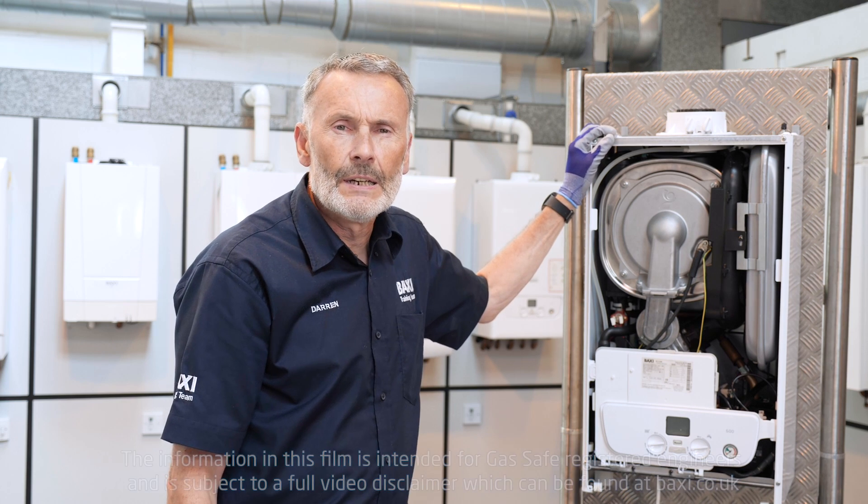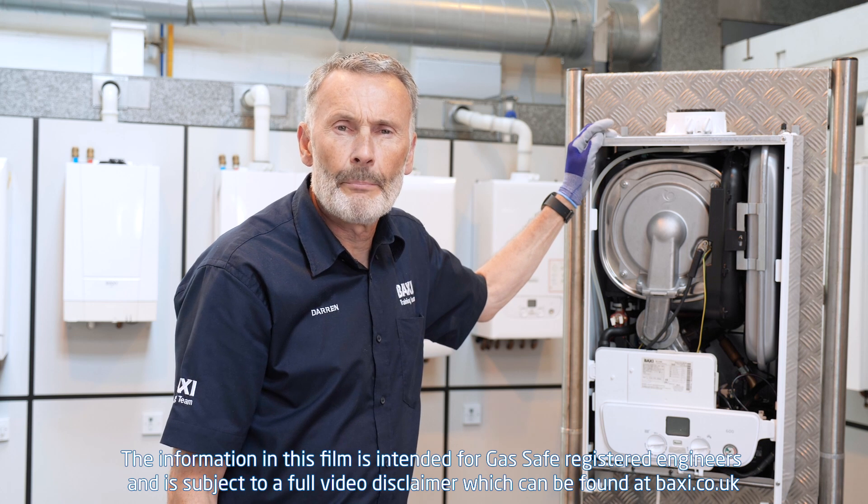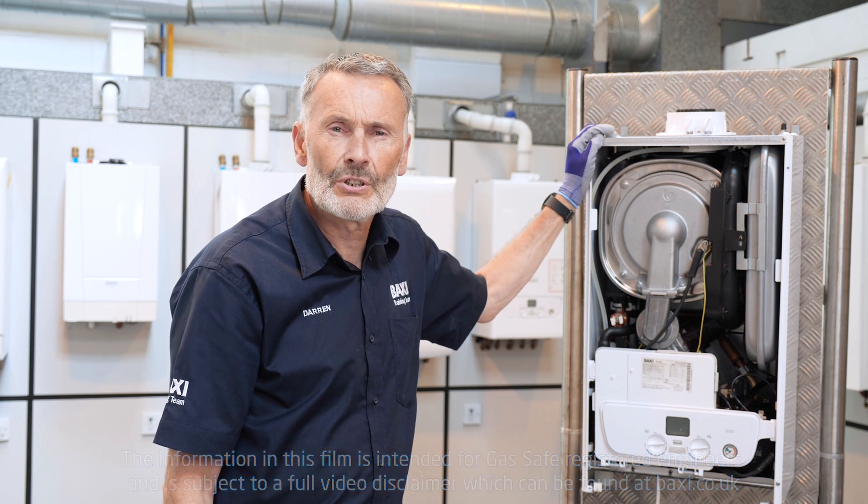Hello, I'm Darren and I'm here today in our fantastic training facility at Warrington for another instalment of Training Tuesday. On today's Training Tuesday, what we'll be doing is looking at a service strip down on our Baxi 600-800 combi range.